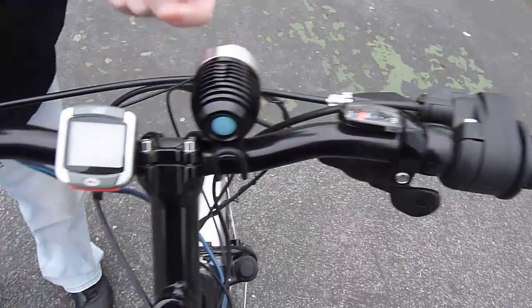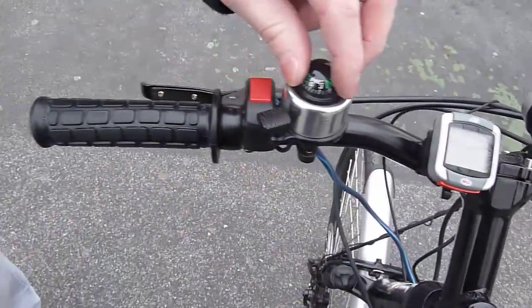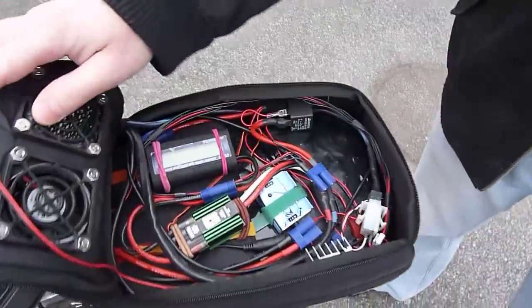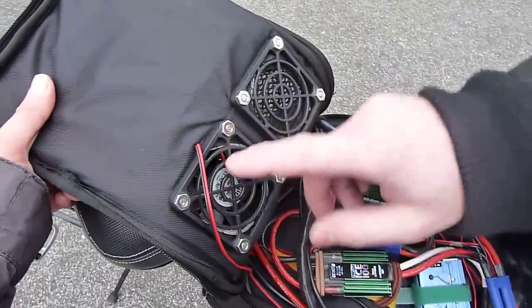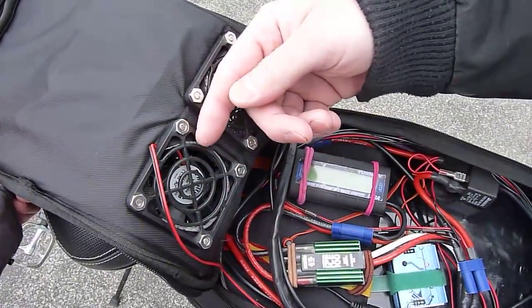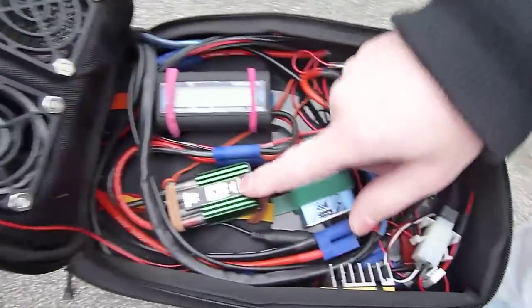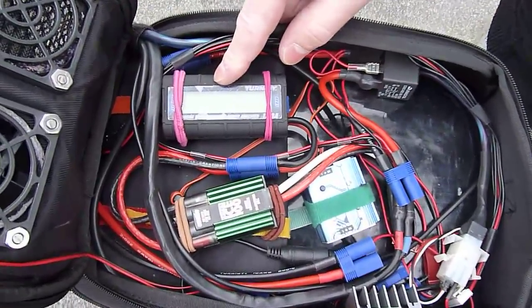There is a 5 kilo-ohm throttle, a light speed meter, an old-fashioned GPS, and a kill switch. At the rear is a case with my components. There is one fan which is pulling out the hot air from inside from the controller, and there is a volt meter.